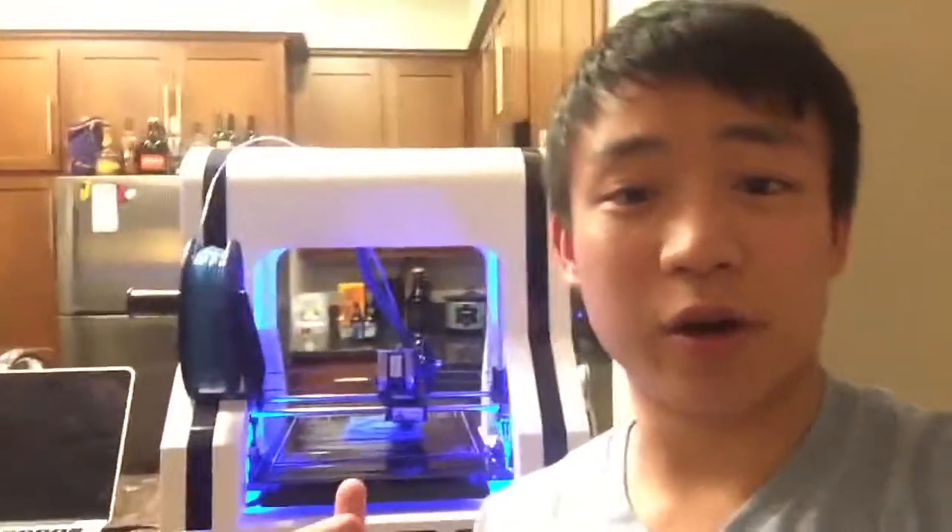Next week we're gonna print something random on the 3D printer. Let us know down in the comments what you think we should print, and whichever idea gets the highest upvotes, we're gonna print it and ship it for free to the person who came up with the idea. Okay, so that's it for this video — see you guys next week!